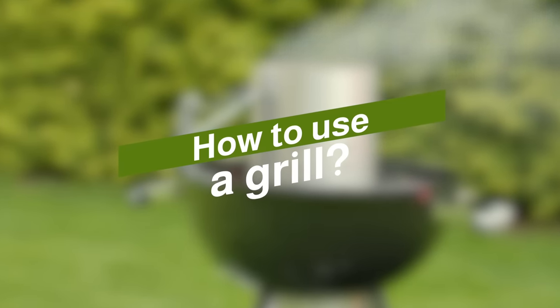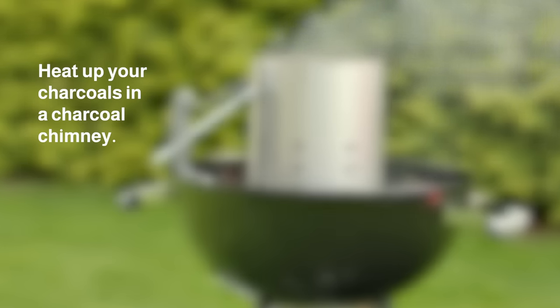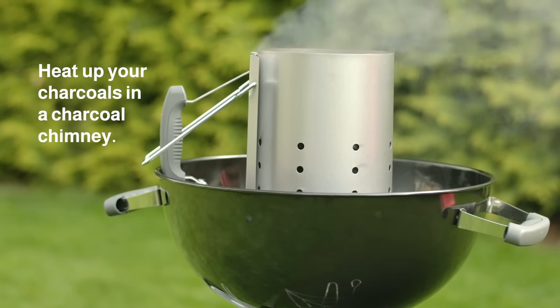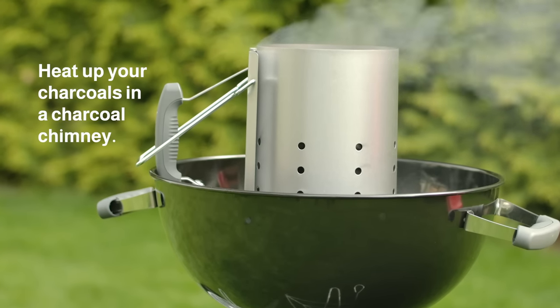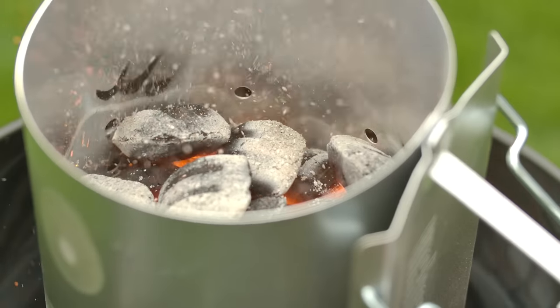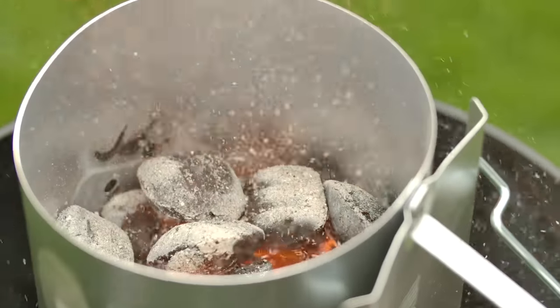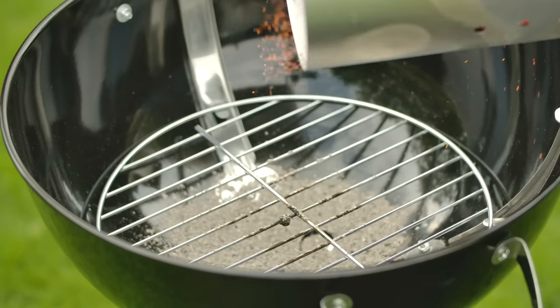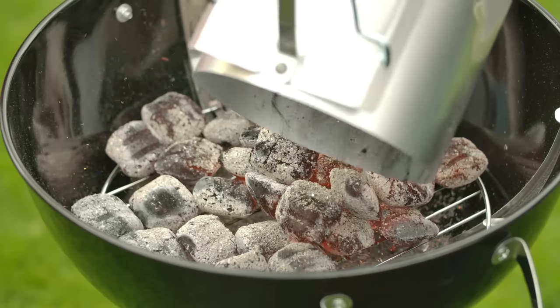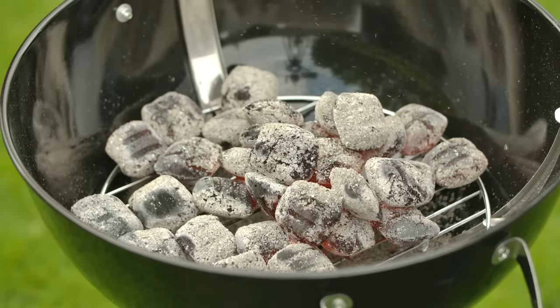I'll briefly go through how to use this grill. The first step is to heat up your charcoal in the charcoal chimney — a metal cylinder with a grate at the bottom, coals on the sides, and a handle. Place the charcoal inside, light it efficiently and safely, then pour the coals into your grill when they're ready. Make sure to add newspaper dipped in oil to create a longer lasting fire.